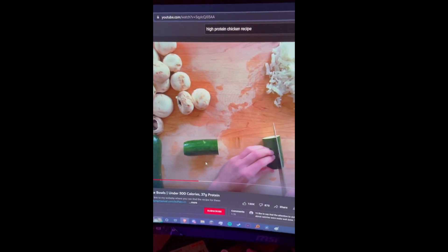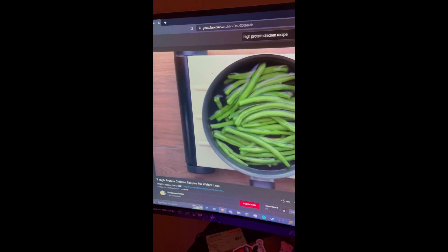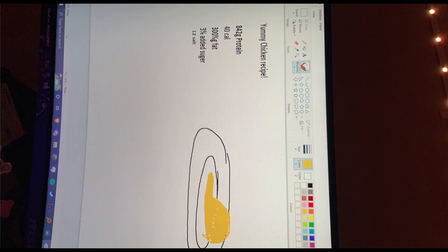Are you guys tired of having these stupid protein recipes — 4 million grams protein, 12 calories? I sure am, so let me show you my brand new chicken recipe that'll give you all the macros you need.